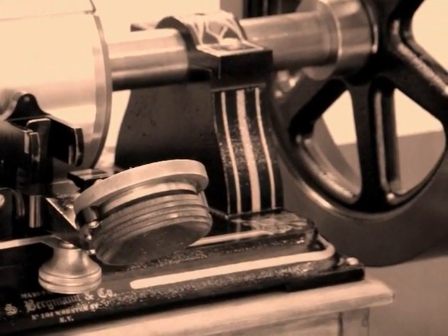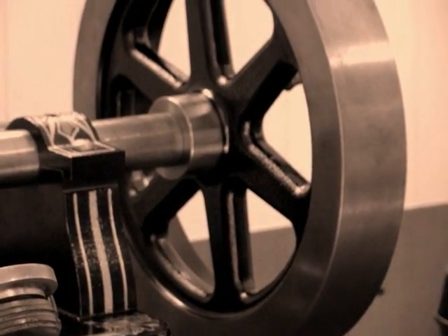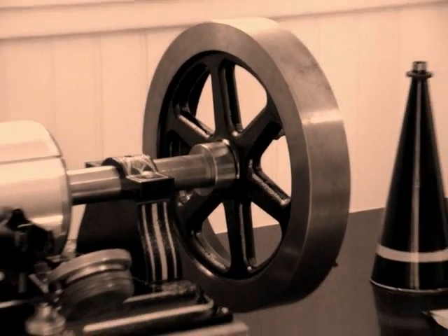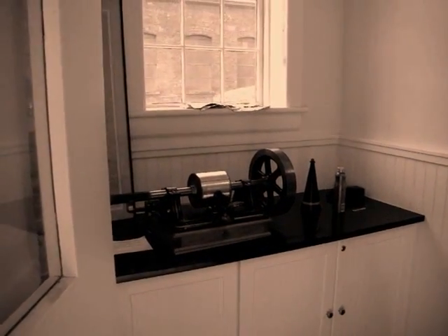The original machine is on the third floor behind the plexiglass. But a year after Edison invented that model, this Bergman was introduced, and there was an improvement on it. It was called tinfoil because the tinfoil was the recording mechanism — the surface that they recorded on. This was a record.